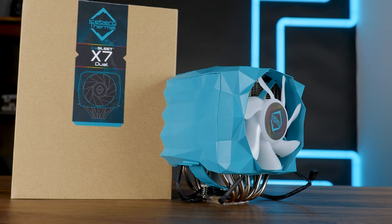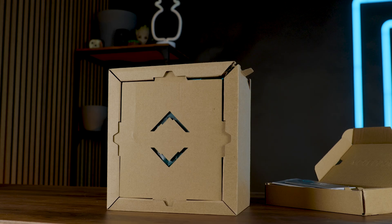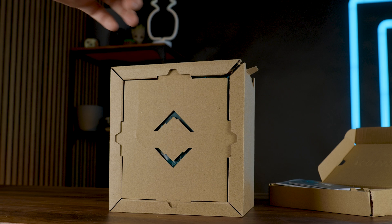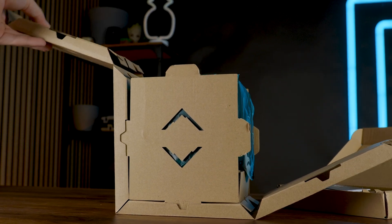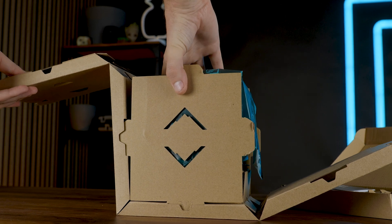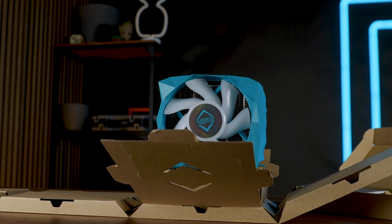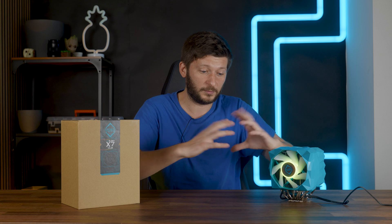The IceSleet X7 Dual comes inside the undeniably most beautiful packaging on the market — simple carton, completely filled with thin sheets of wrapping paper plastered with the company logo and cut-ins. It is just truly beautiful. And once you take it apart, you will never be able to put it back together exactly as it came out before. It won't close the way it closed before.